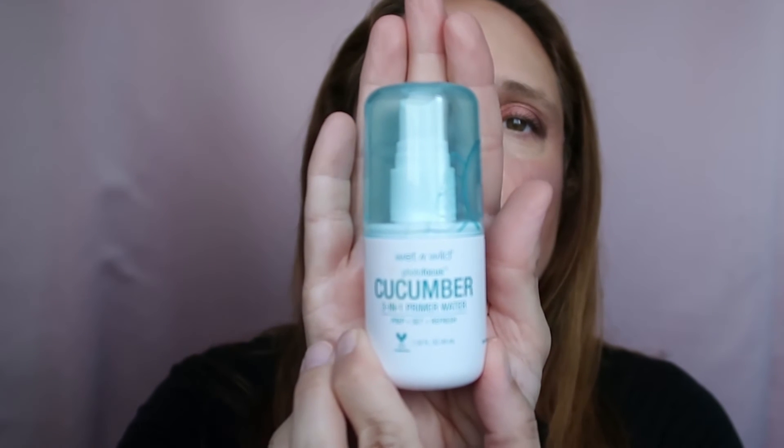I also used the Wet n Wild Cucumber Three-in-One Primer Setting Spray. It's almost over so I'll finish it this week. The spray mechanism is inconsistent — sometimes nothing comes out, sometimes a lot. The formula is okay but it doesn't really set; it's refreshing because product gets spritzed all over your face. I won't repurchase.